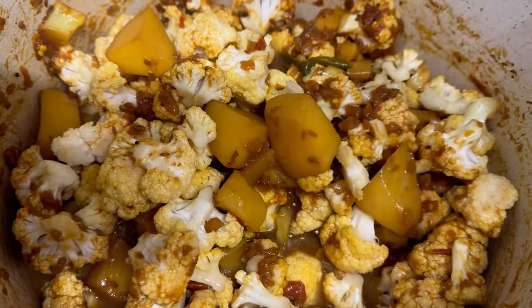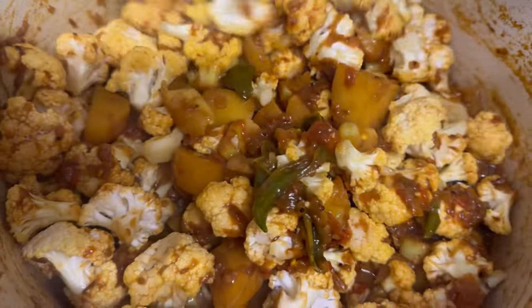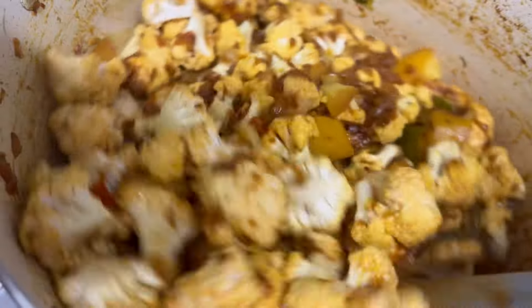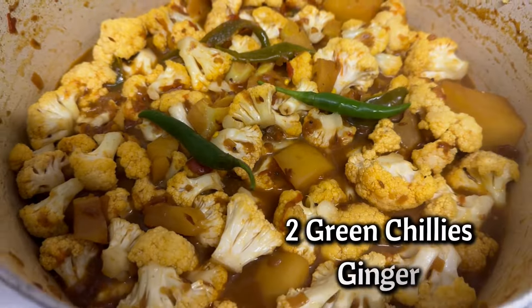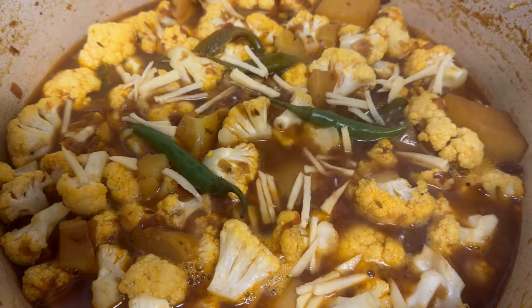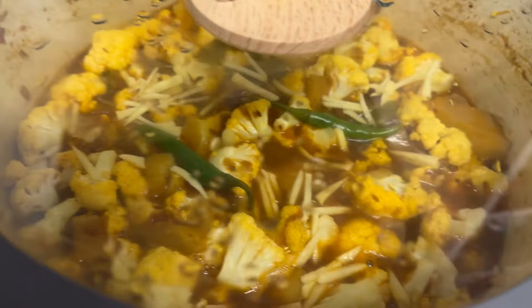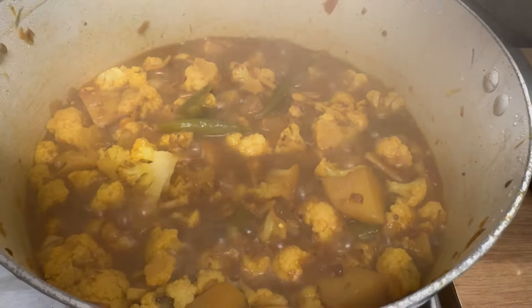When mixed nicely, add a quarter cup of water. Cover the lid and cook it for another 15 minutes.